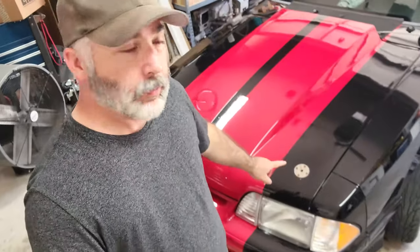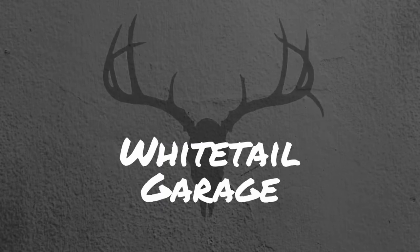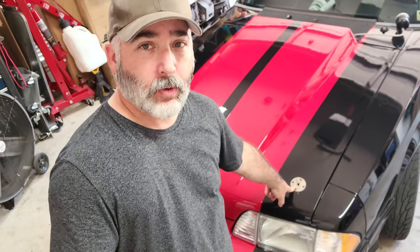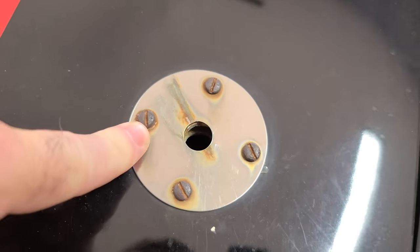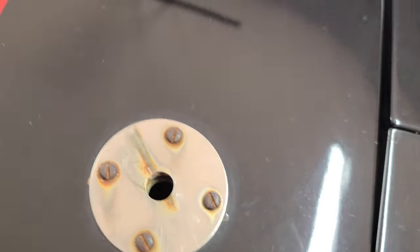And then I've got some hood pins to replace. So these are what I had in there — the classic chrome hood pins — and they're all rusted out. The pins, not only are the screws rusted out, but so are the pins.